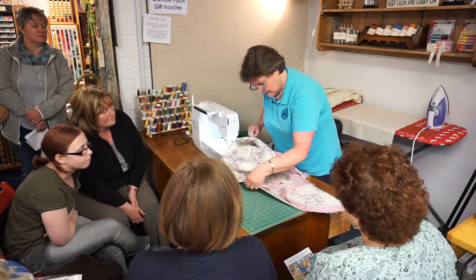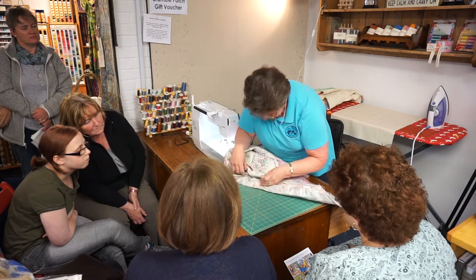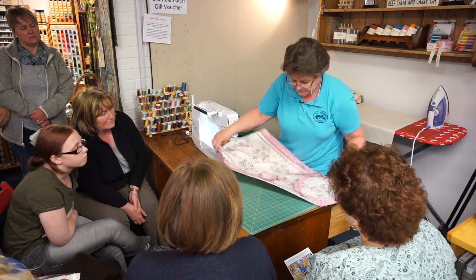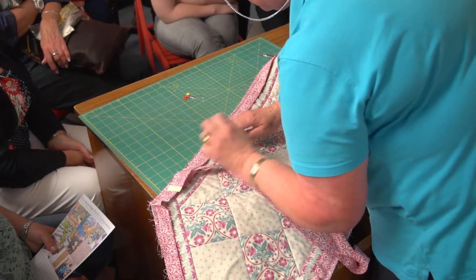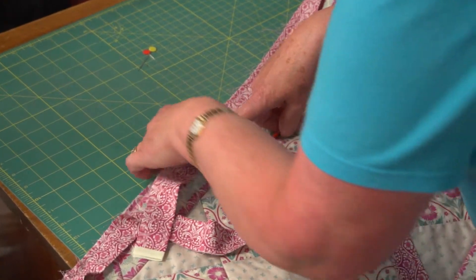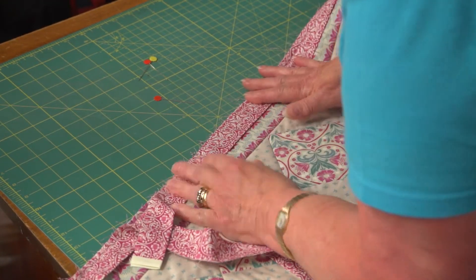A lot of people ask me how you join these on the bias. Lay your binding — it doesn't have to be exactly halfway, just roughly halfway — and put a pin on that binding.